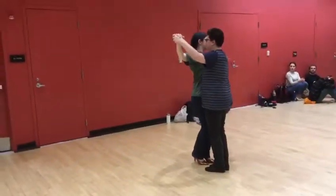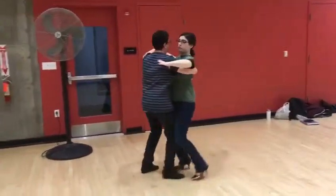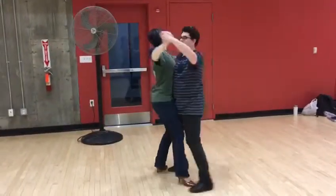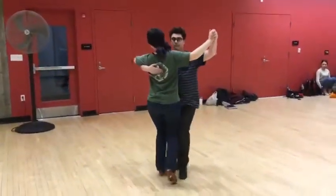Then we're going to do a link to a rock turn. So we're going to do quick, quick, and we have slow, quick, quick, slow — which is like a lunge — then rock, rock, back, corte for slow, and quick, quick, slow to the center or diagonal center.